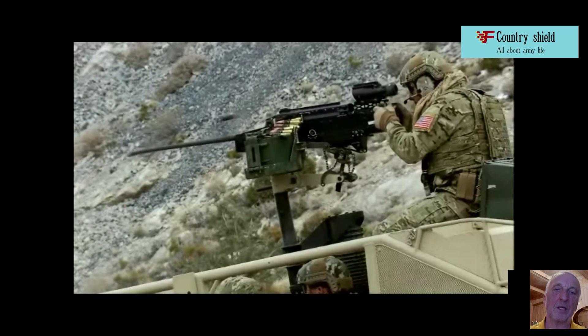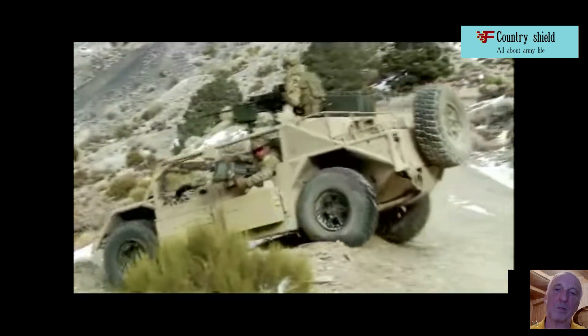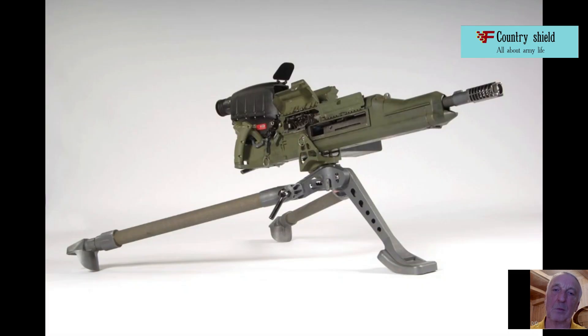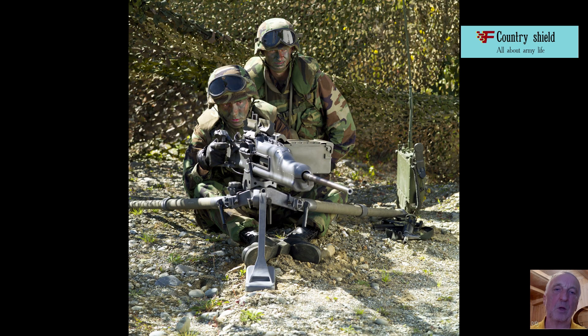Around 2000, it was decided to create a new heavy machine gun based on the XM307, capable of temporarily replacing the OCSW system in the troops until the latter was finalized. The development of the machine gun, which received the designation XM312 — M312 after being put into service — is carried out by the General Dynamics Advanced Technology Products Division of the American corporation General Dynamics.